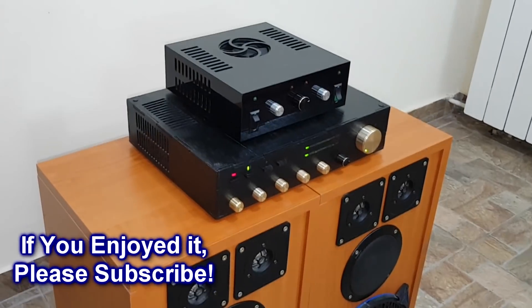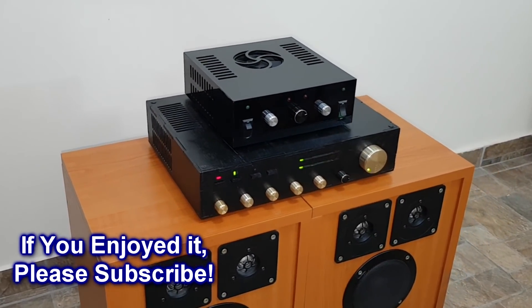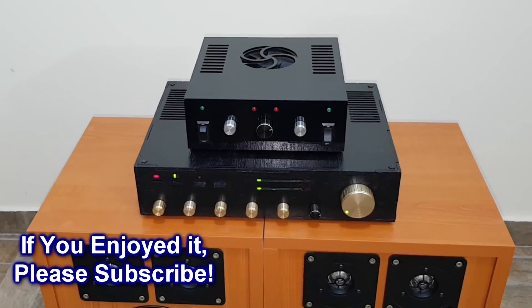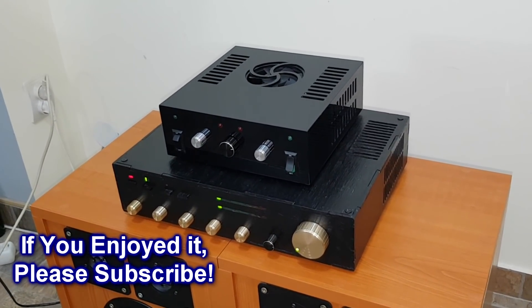So, these are my old homemade amplifiers. If you enjoyed this video, hit the like button and don't forget to subscribe to my channel. In the meantime, my long awaited components have arrived, so I will start working on my next videos. Bye!